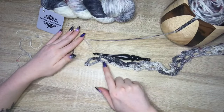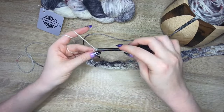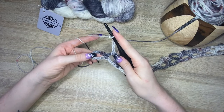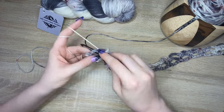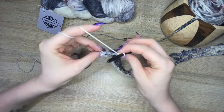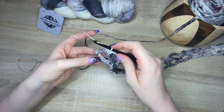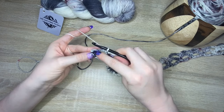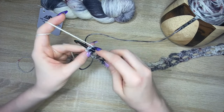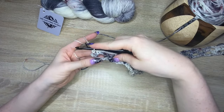Once you make it to your very last chain space, chain five — one, two, three, four, five — and then do a single crochet into that chain space, just like before. You'll notice there is one lonely single crochet right here on the side. It's a little bit tricky — you might miss it if you're not looking hard enough — but you're going to single crochet right into that little stitch. And that is the end of row two.